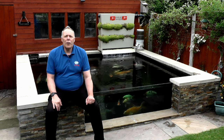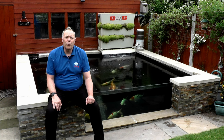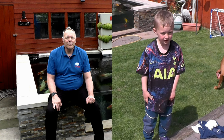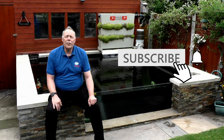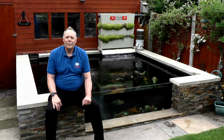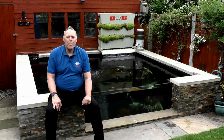Just before I go, I've got a little message from my youngster who loves watching YouTube — not just my channel but a lot of others out there. And like I always say, if you're not already subscribed, hit the subscribe button and check out some more videos. If you enjoyed the video, hit the like button. From a very warm, muggy day in Chesterfield — happy ponding!